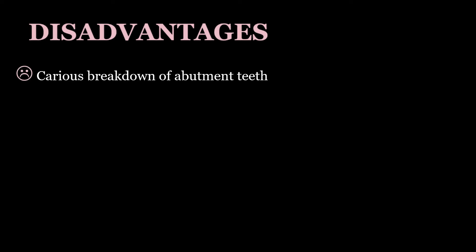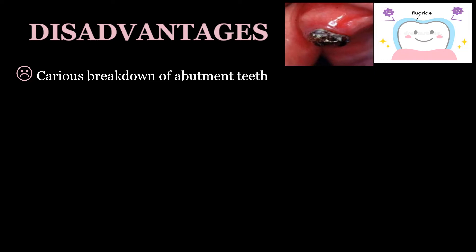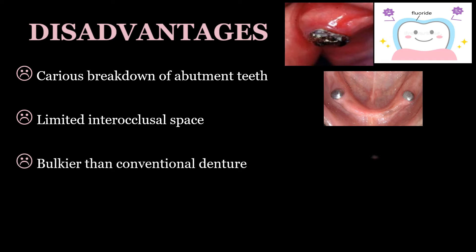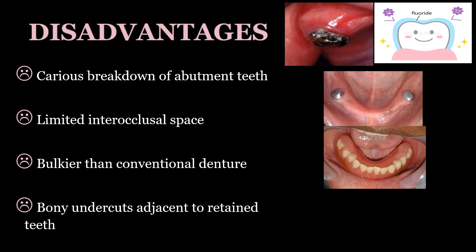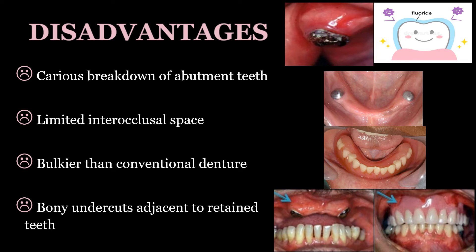Drawbacks or disadvantages: The most common problem is carious breakdown of the abutment teeth; the solution is good home care guidance, frequent recall, and fluoride gel applications. Second is limited inter-occlusal space not allowing placement of artificial teeth — this can be managed with shorter copings and grinding. Third, overdentures are bulkier than conventional dentures due to managing undercuts and inter-arch space, resulting in over-contour. Last, bony undercuts adjacent to the retained teeth interfere with the path of insertion and removal; these can be managed by blocking out undercuts or shortening the flanges.